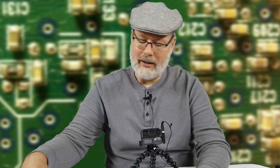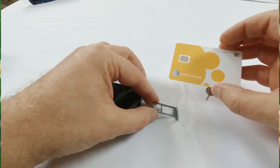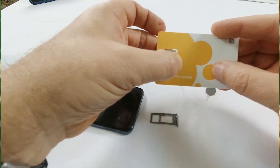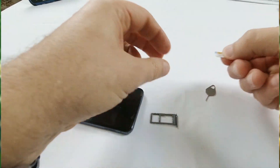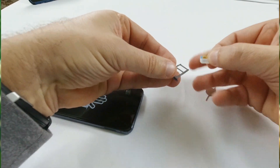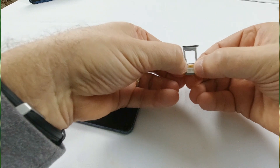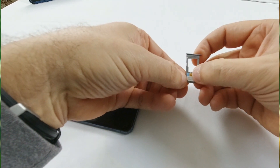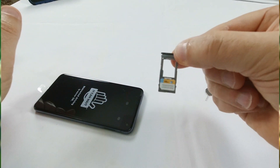The SIM card comes in this little card here. You have to disassemble it — just pop it right out. Be a little gentle with it. Put that right in the tray holder. Snap it right on in like so, as you see there.